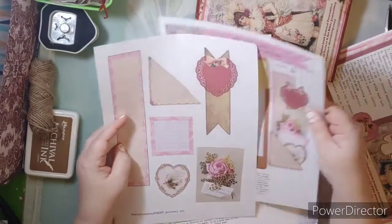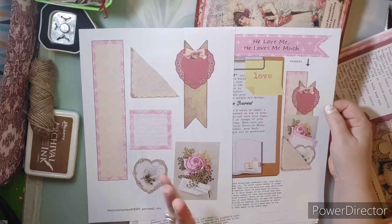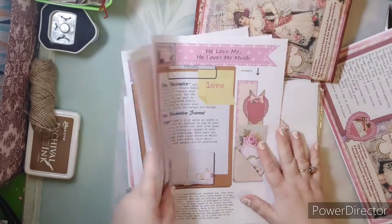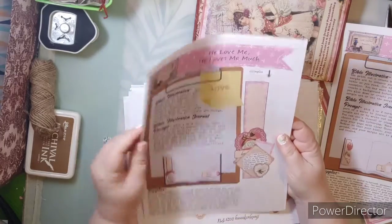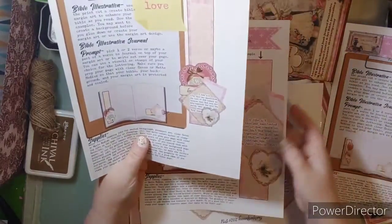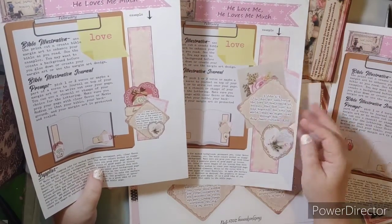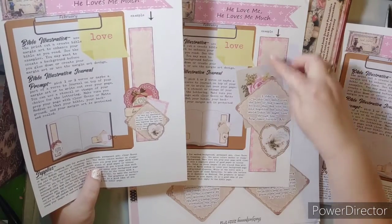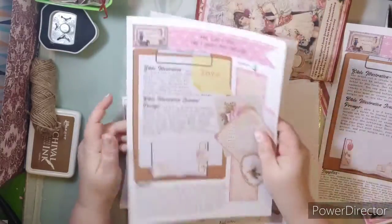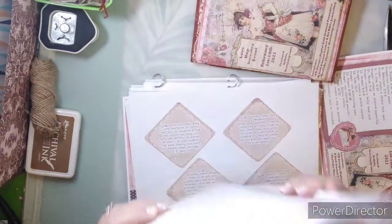If you want to create this in your Bible margin, journal margin, notebook, or whatever you journal in — this is the instruction page that comes with it. There are several for this event; I think there are three. Here is another design. This is the belly band one, and this one is just a pocket. This is the belly band, and this is the actual cluster that we can put together — a corner cluster if you wish.